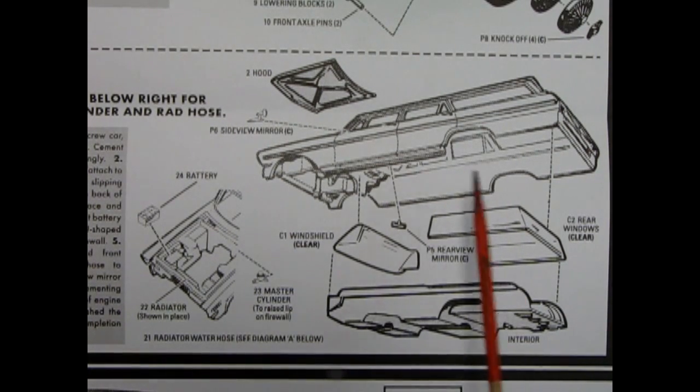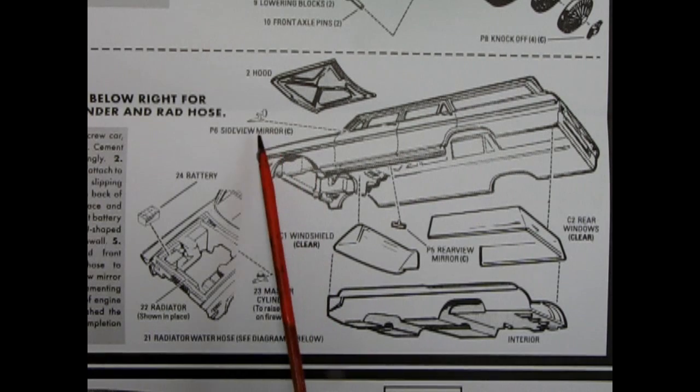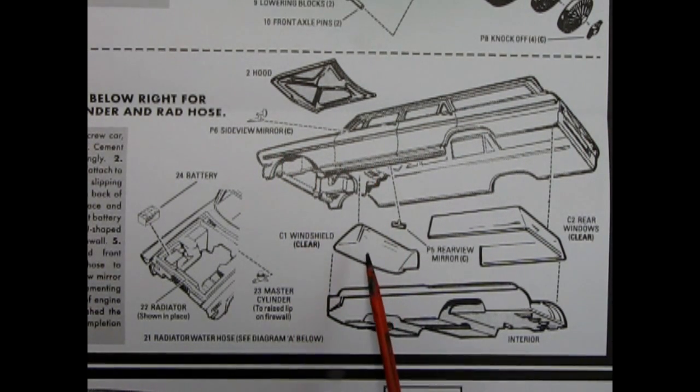Step four is our body assembly. Here we have the body itself, as well as the hood, the side mirrors, the rear view mirror, our windshield and side and rear glass assembly, and then our completed interior which you glue up into all of this. Then under the hood, we have the battery installation, the radiator, and the master cylinder.